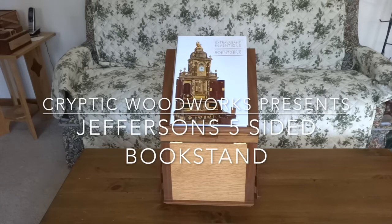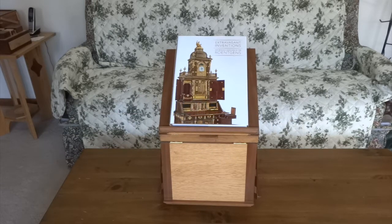Hello everybody, welcome back to Cryptic Woodworks. Today I'm looking at another of my older builds since I have some things going on in the shop that aren't quite ready to show yet.